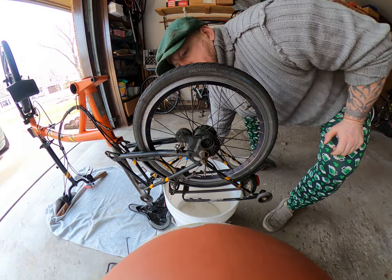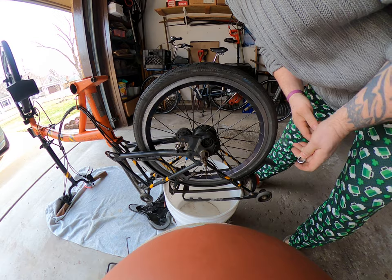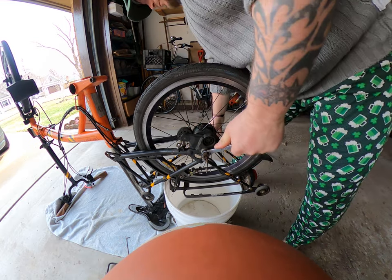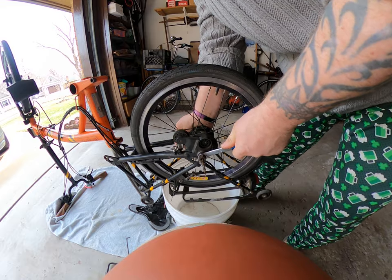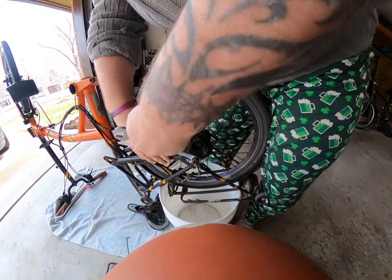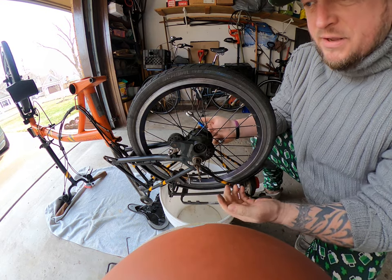I believe we can now get in with a 14 millimeter — actually, this side will probably be a 15 millimeter, something's telling me. You loosen it there, and guys, this bike has not had any major service on any of these major parts for a good seven years.